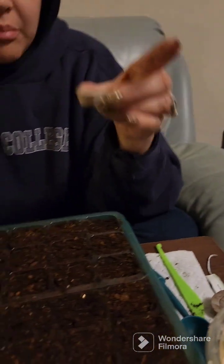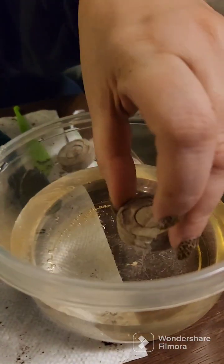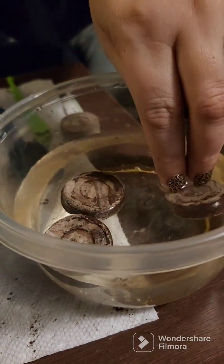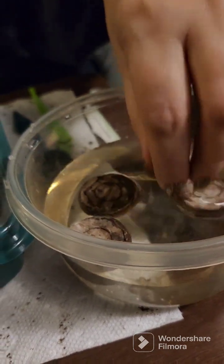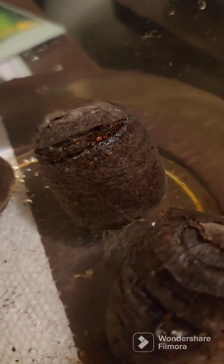I want to show: when you take these peat pods, you're supposed to put them in the tray and put water in the bottom of the tray. But I don't want the other pods to get wet because they're already pretty damp — I don't want root rot to happen. So I'm just going to stick these in some water here and let them do their thing while I plant the other peppers. You can already see them swelling up a little bit — that's kind of cool. While those are soaking, I'm going to put some holes in this row here and plant a couple of pepper seeds.